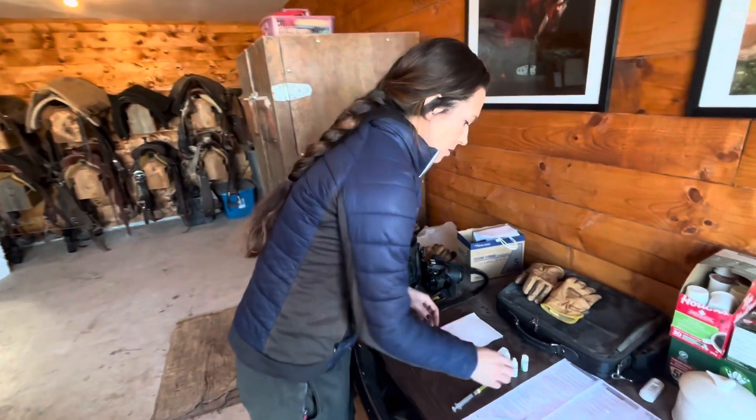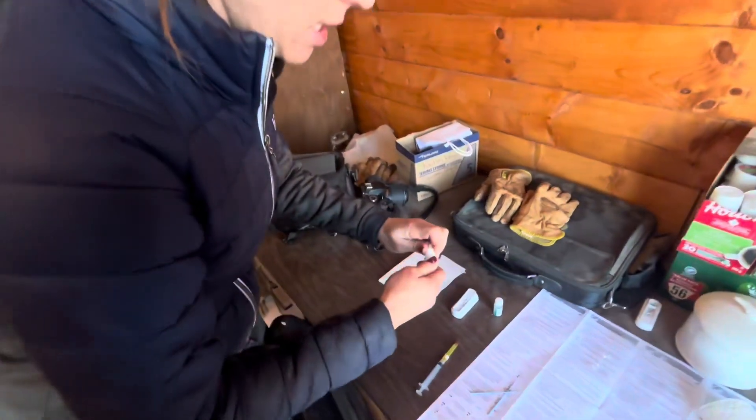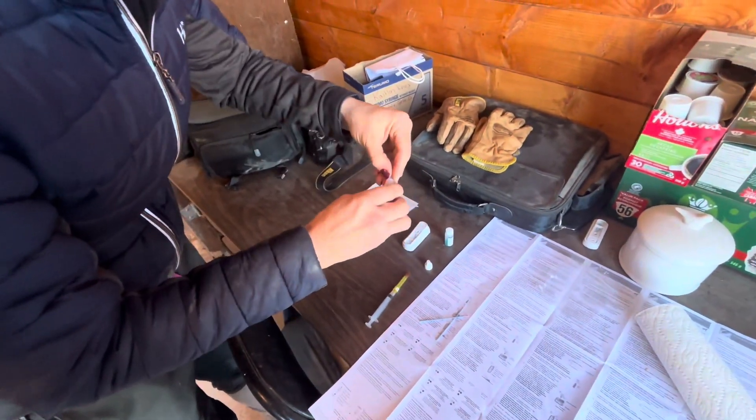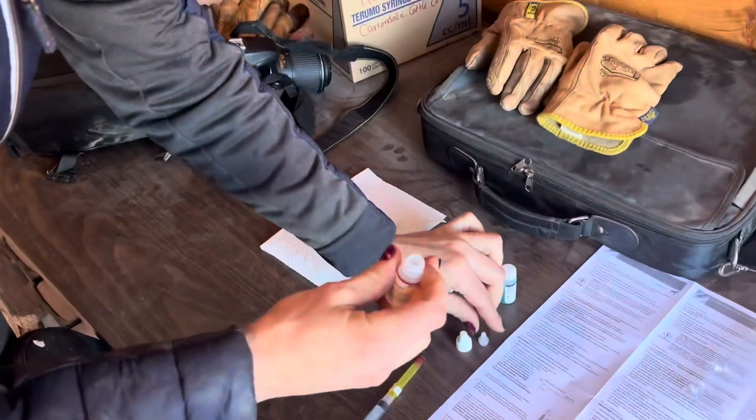So we're gonna get started. We're going to first take the lid and the dropper top off of the diluent bottle.